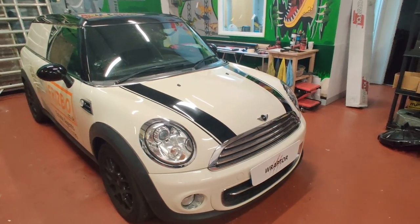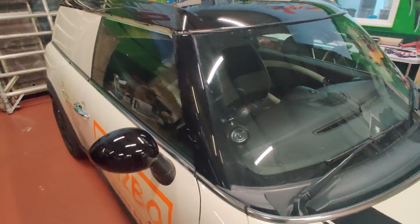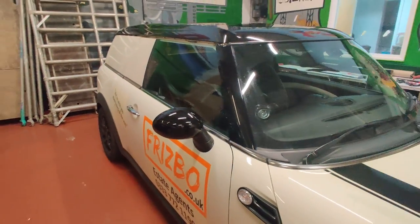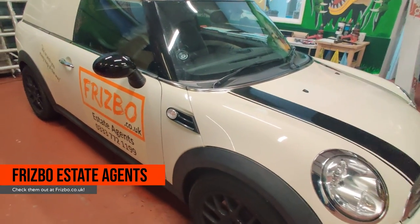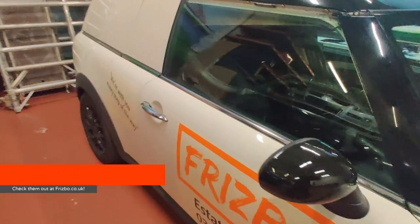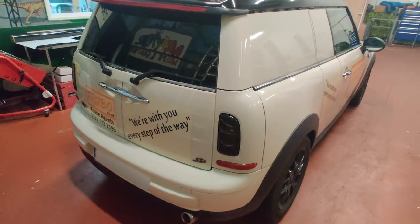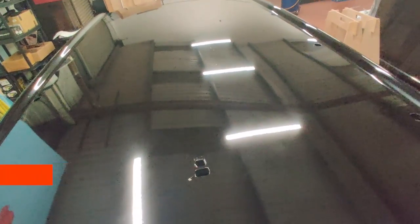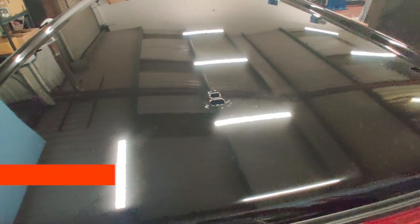We've finished the vinyl application on the mini. We've got some bonnet stripes, some black wrapped mirrors, a black wrapped roof, and some company signage — magnetic signage. These guys are Frisbo estate agents; give them a go if you haven't tried them before, they're very lovely people to deal with. We've also got some tinted rear lamps. We've waxed all the gloss black bits with Auto Glym HD wax to protect it and help stop stuff sticking to it — it's come up very shiny indeed.